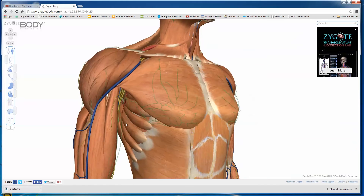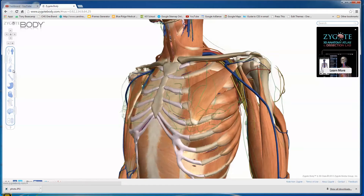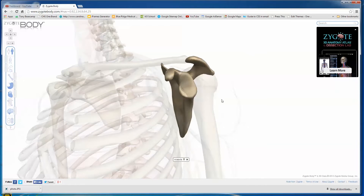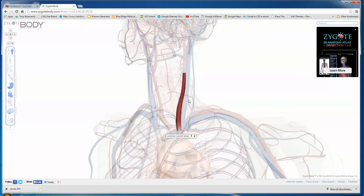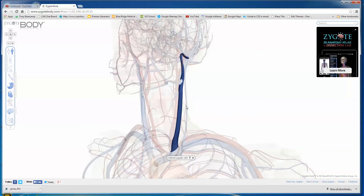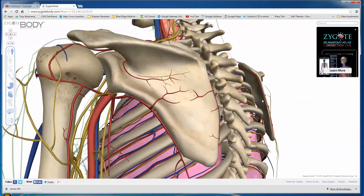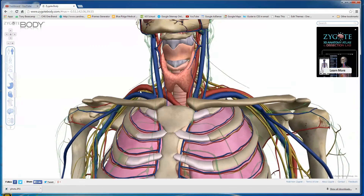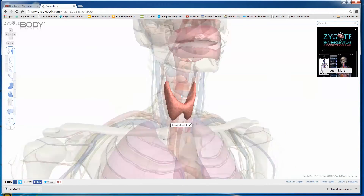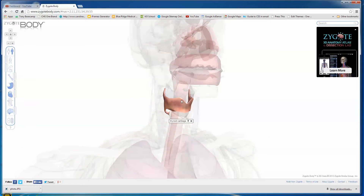I'll show you what else is pretty cool — you can strip away individual elements. Let's say we want to look at the chest where the heart is, and we don't want to see the muscles. If you zoom in, it'll tell you what you're clicking on: clavicle, rib number two, common carotid artery, jugular vein. You can control-click to remove individual items — control-click that vein and it takes it away. Let's click on the thyroid gland and then control-click to remove it.